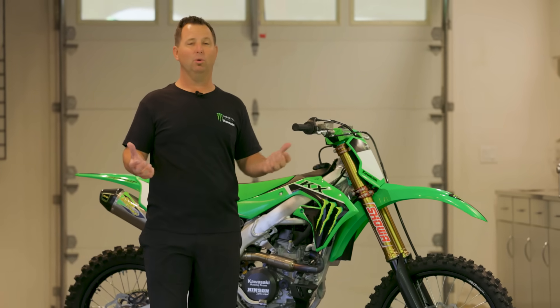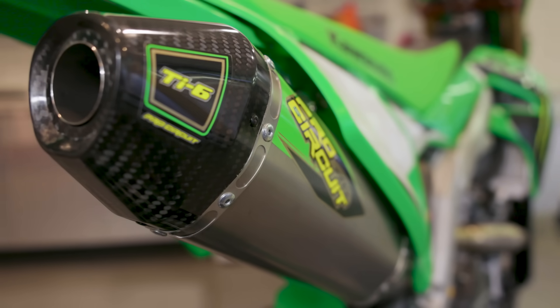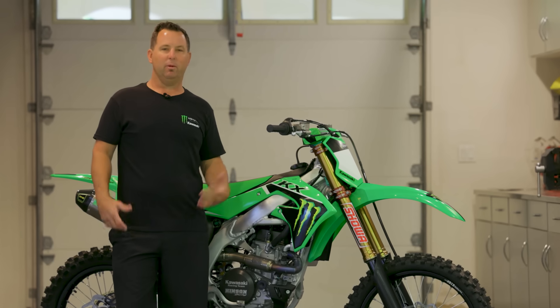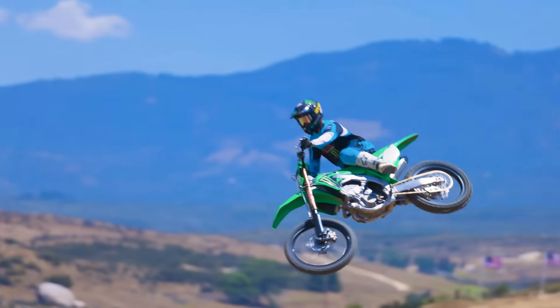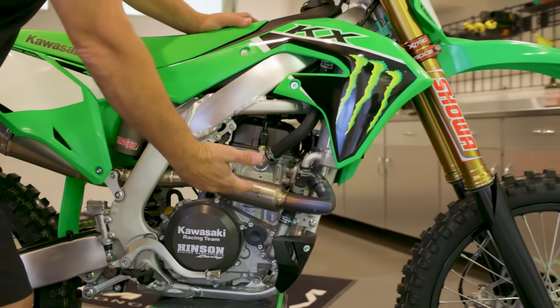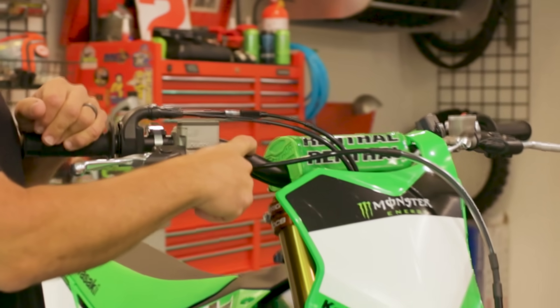The bike comes with a TI6 titanium Pro Circuit pipe. It gives you quite a bit more power, looks cool, super light, and has a carbon tip — you feel like a factory rider. I've had a relationship with Pro Circuit my whole career, that's where my career started. Having a Pro Circuit pipe on your bike gives me confidence — I know those guys, they make a great product and it's a great addition to the bike.